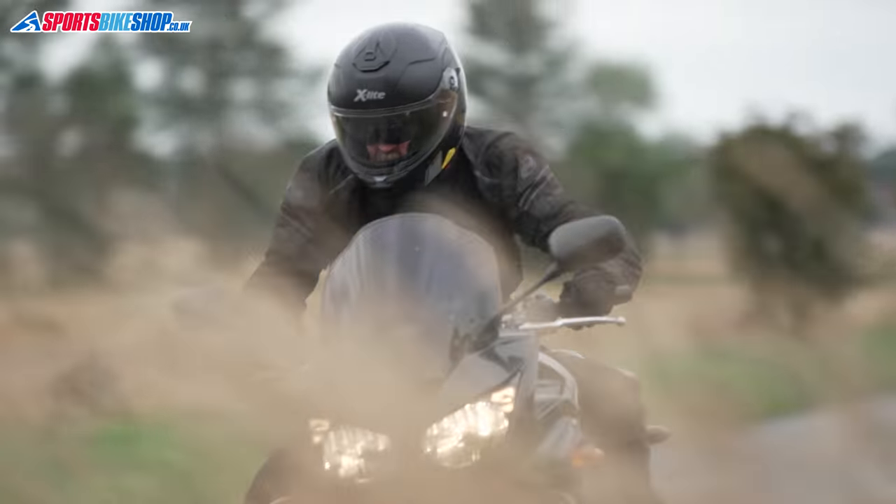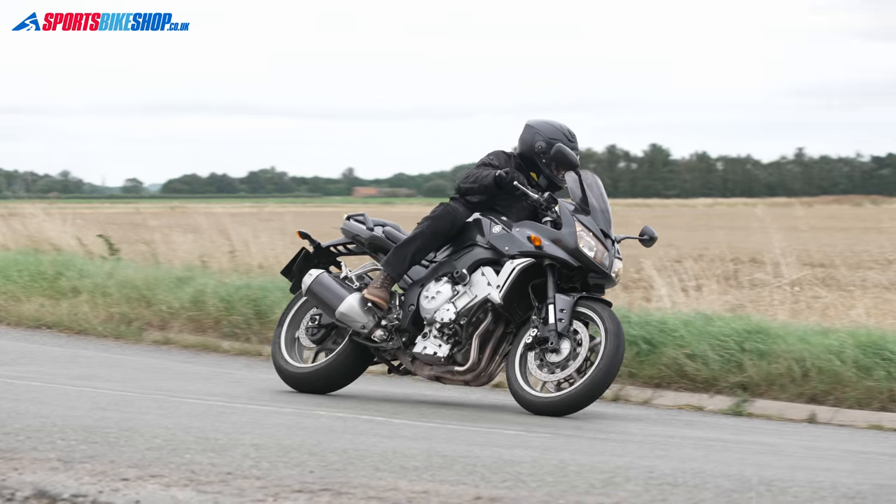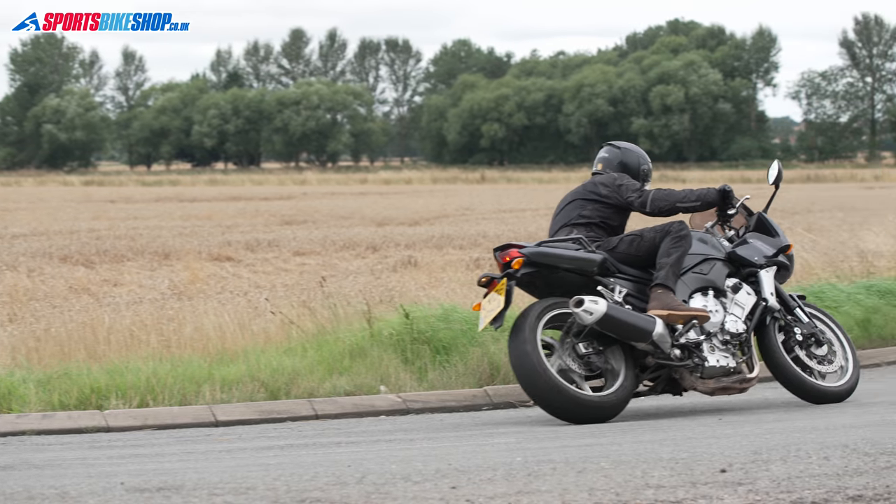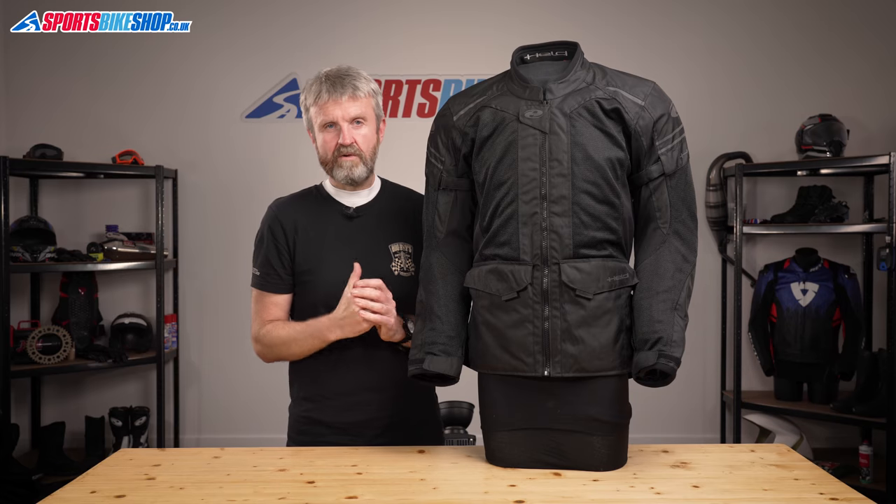Covering overall protection standards — Held don't show the details of their CE pass levels on their labels, but they've sent me a list and this jacket meets the basic Level A within the recent CE clothing standard, which is exactly what I'd expect for a lightweight jacket like this.